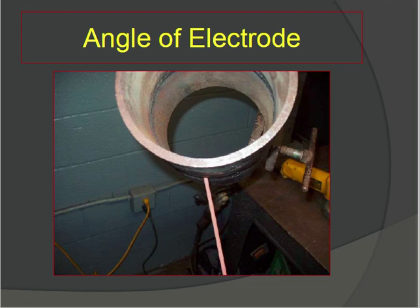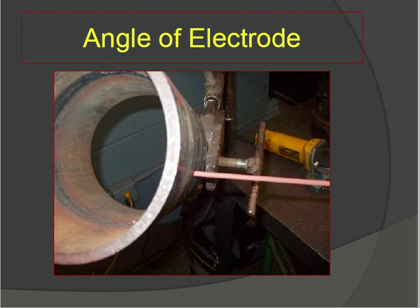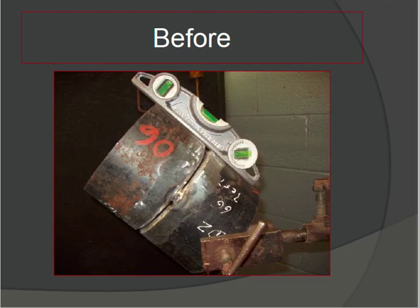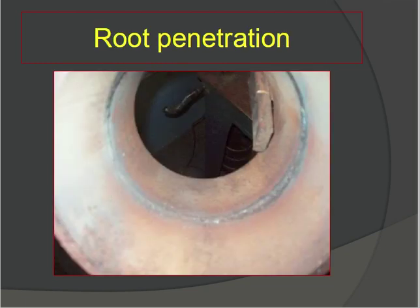The angle of the electrode is very important. Check the electrode angle — before welding the angle is in one position, and after welding it changes. Confirm this before and after welding. For root penetration, check that penetration is equal in all areas — if root penetration is not done properly in any area, it is a defect.